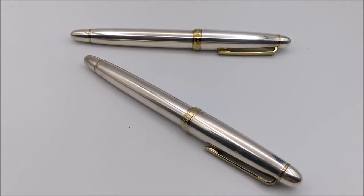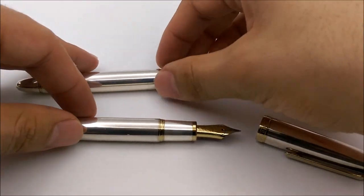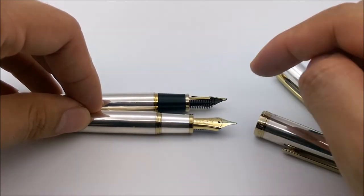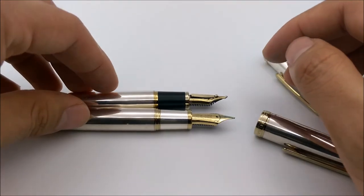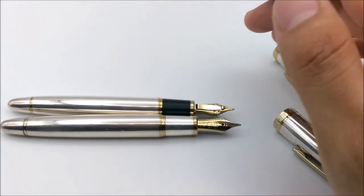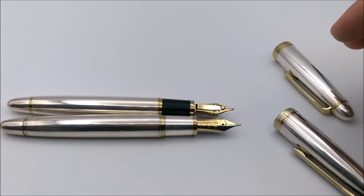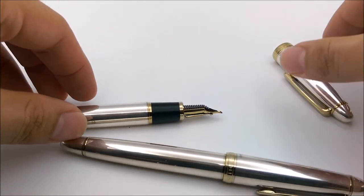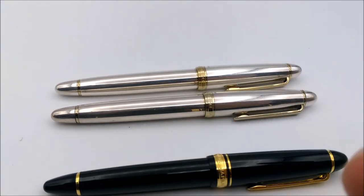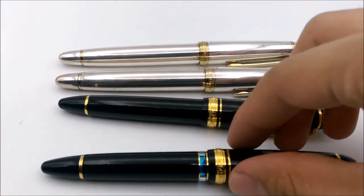There are actually three versions of the 1911 silver that I've seen: this one with a matte black section, one with a sterling silver section to match the barrel, and a third with shiny black plastic and no trim ring, which is the newest version. These are also discontinued — whether it has a specialty nib or not, the sterling silver has been discontinued as of 2016. So if you see one, it's definitely worth picking up. That's my review and overview of these two pens and nibs. If you have any more information about these nibs or the original Nagahara nib, please send me a message or make a video response. Thanks for watching.